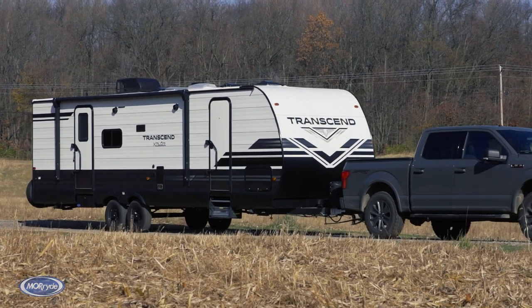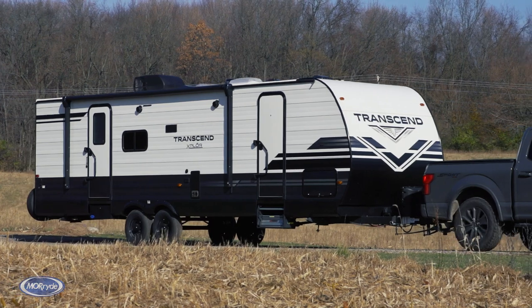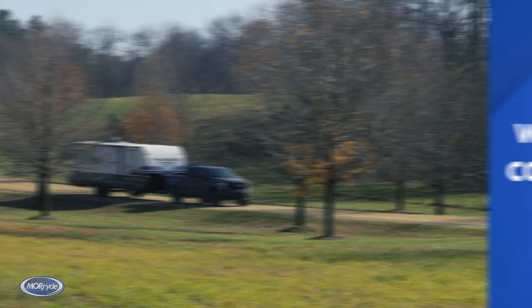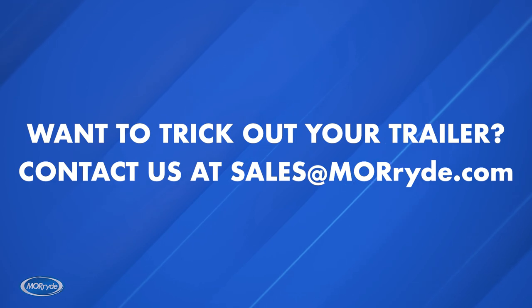How's that for a tricked-out Grand Design Transcend? We've taken this innovative trailer and given it some features and upgrades normally found on higher-end fifth wheels. It's now ready for an even more amazing family-friendly road trip. Want to trick out your trailer? Reach out to us at sales@moreride.com.